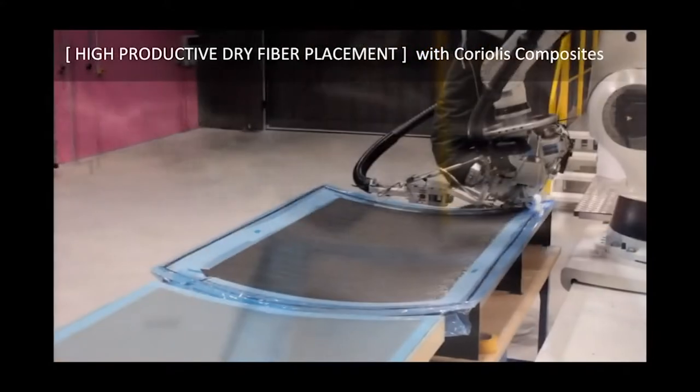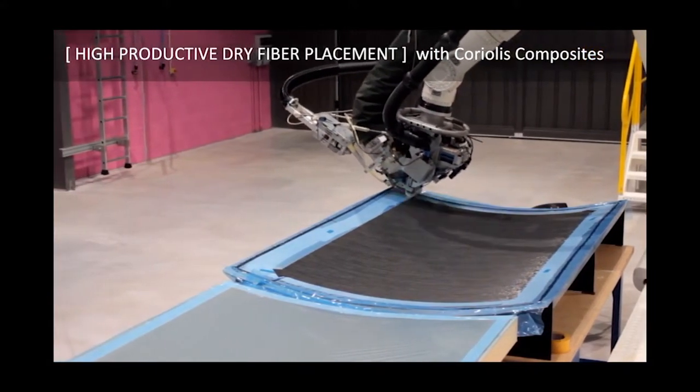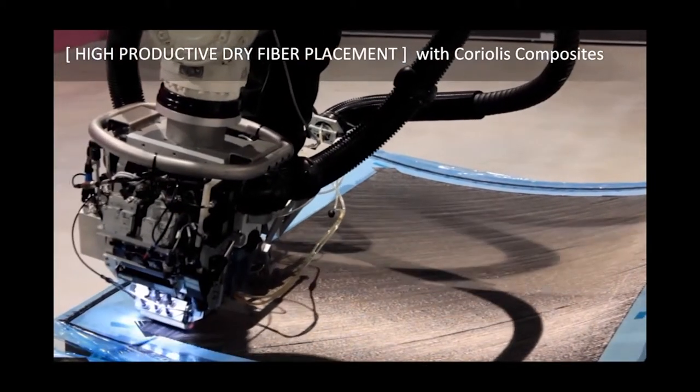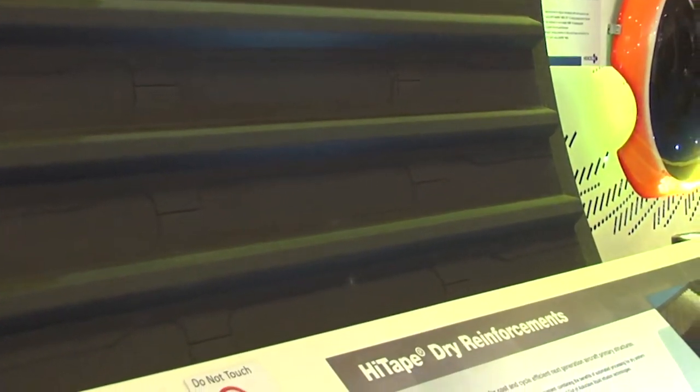Aerolea was in charge of designing the part; Coriolis made the preform by an automatic process as shown in the video; and Hexcel, in our new application lab, assembled the preform and carried out the infusion process. It's a fully integrated concept — in the mold, we put the preform on the skin, put the preform on the stringers, close the mold with a vacuum bag, and perform a one-shot infusion.